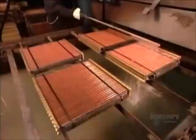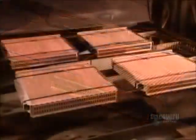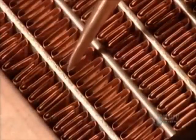After cleaning the surface, it's into an oven at 315 degrees Celsius. In just two minutes, the lead melts, fusing the tubes and cooling fins.